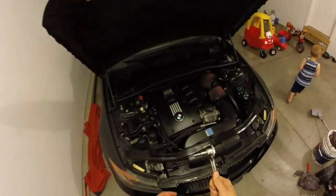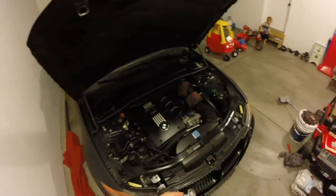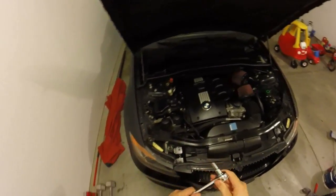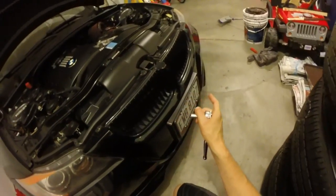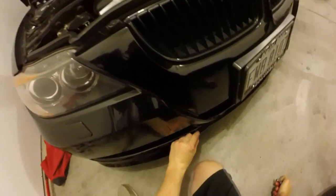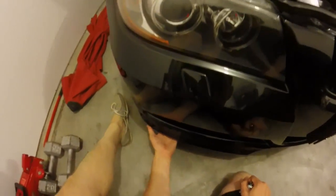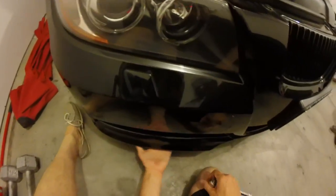All right guys, so all you really need to put on your front splitters is just an 8mm socket. Just to get underneath the car here — I'm not going to do that side because that one I have quite a bit of 3M tape on it already. But this side fits perfect right on the spot and I literally only have one strip. I need to add more to this, but it's still very solid, so it's definitely good.